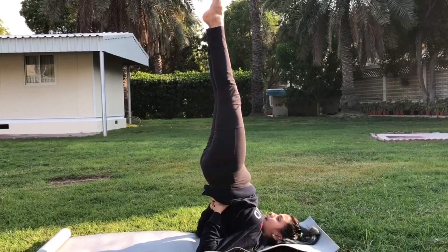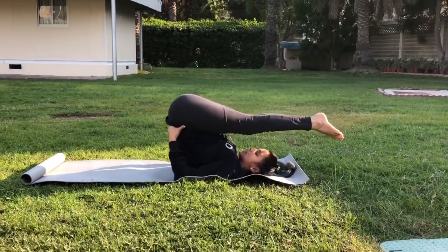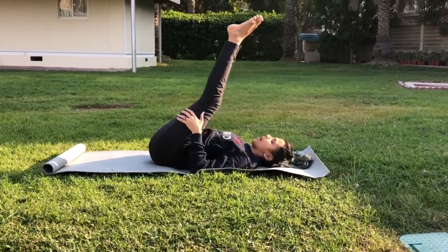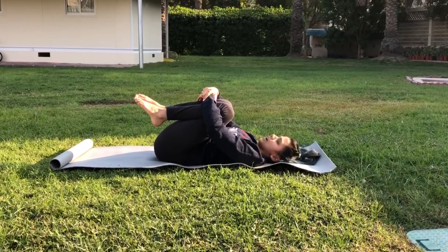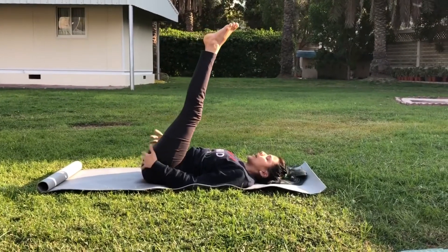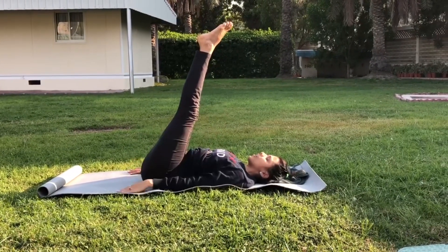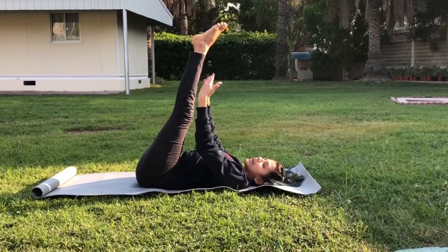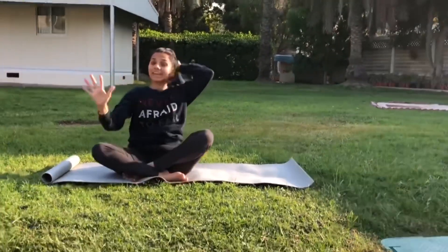Stay here for five minutes every day, then come back slowly — relax your arms, relax your spine, hug your knees, and relax your neck. If this becomes very difficult, you can do Viparit Karni — keeping both legs at a 90-degree angle, which is great for beginners. You can stay here for 10 to 15 minutes every day, or use wall support and keep your legs up for five minutes with the wall's help.